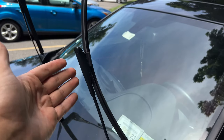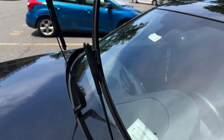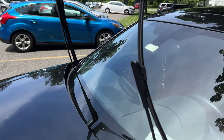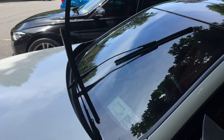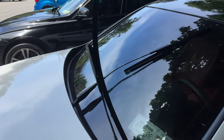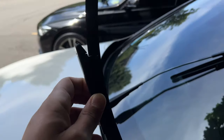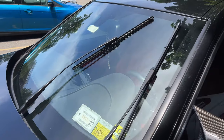This is a lot easier to do with two hands, but super easy process. The other side is literally the same exact thing, so I won't waste any time showing that. For the pre-LCI, once you have the windshield wipers up, it's the same exact process — uses the same windshield wipers and has the same clips.